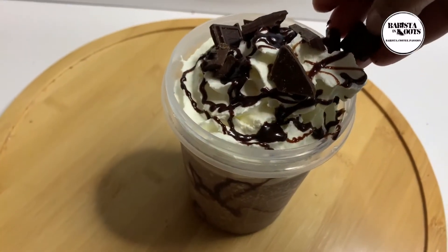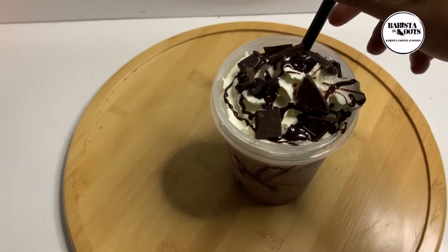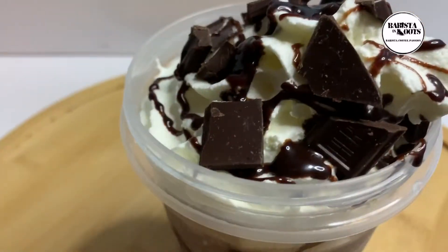Hi guys, welcome to my channel. It's time for ice blended chocolate.